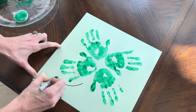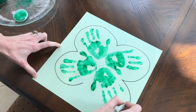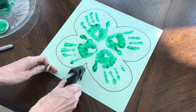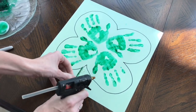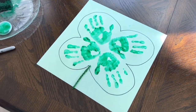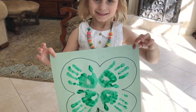I'm outlining the handprints with a black Sharpie to make the four-leaf clover shape more defined. The final step is gluing on a stem — I add a line of hot glue and place a sparkly piece of pipe cleaner on top. You can also do this project on canvas if you want a more memorable piece to last for many more St. Patrick's Days to come.